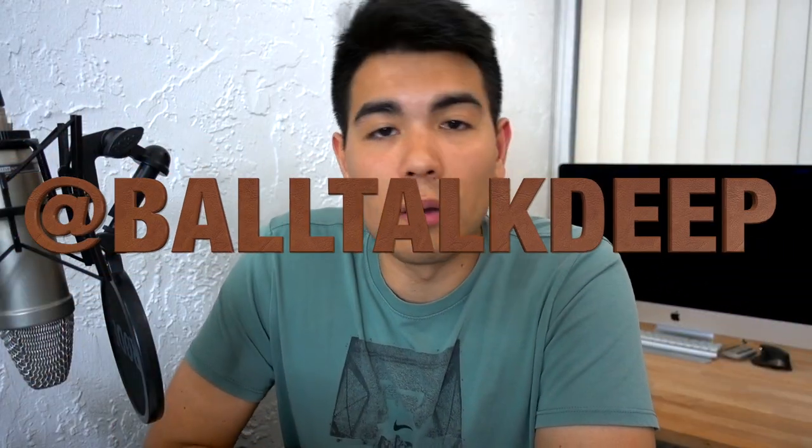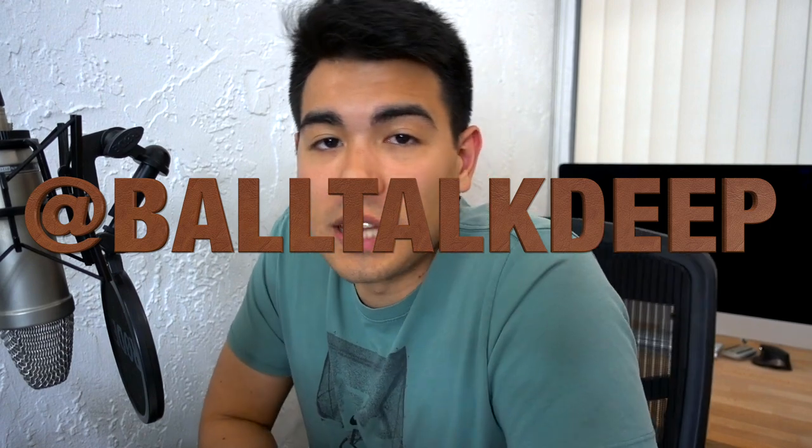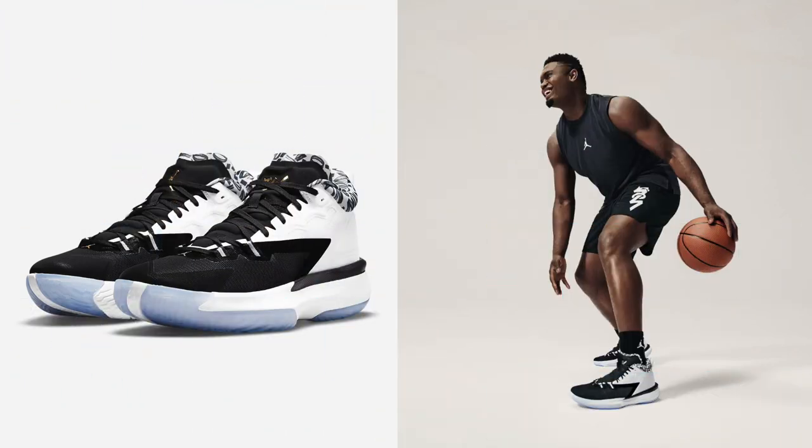Welcome to Ball Talk Deep, where we talk deep about ball. It's Andrade, and today we're going to talk about the Zion 1, the signature sneaker debut from Zion Williamson under the Air Jordan brand, because that's who he's sponsored by. Jordan's under Nike, for anyone who is unaware.